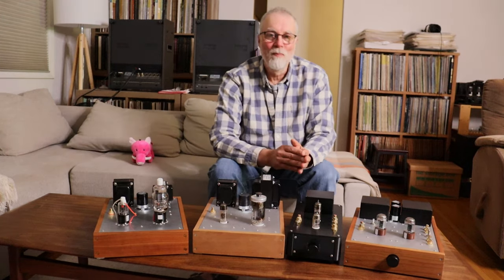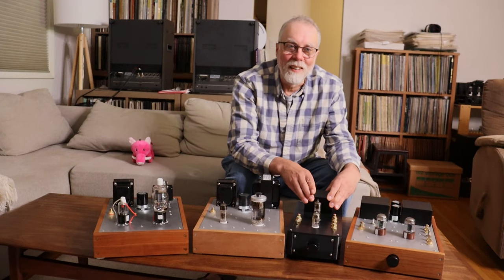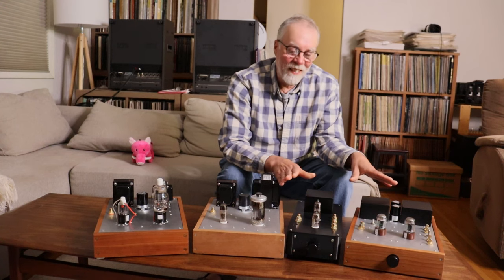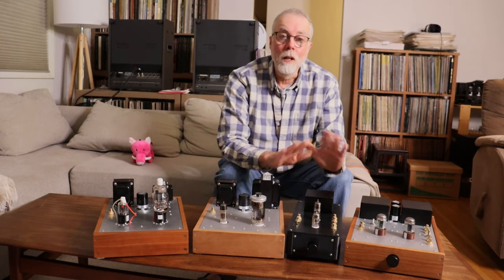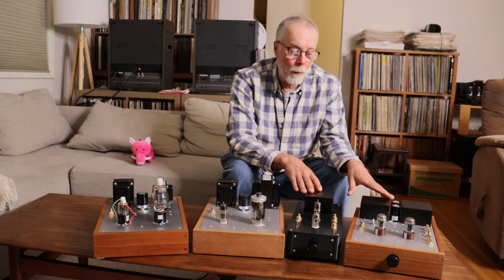What about preamps? I actually should have started with preamps. Preamps can make an absolutely huge difference. Power amps and monoblocks can make a difference, but nothing like what a preamp can.